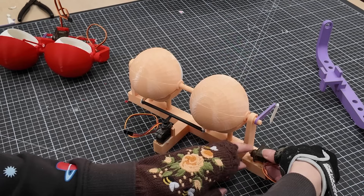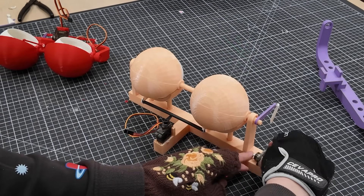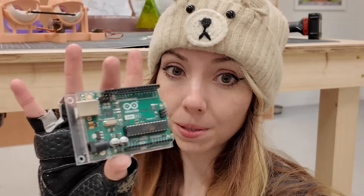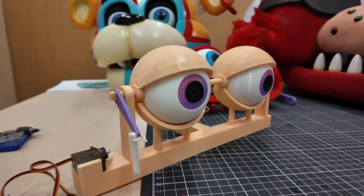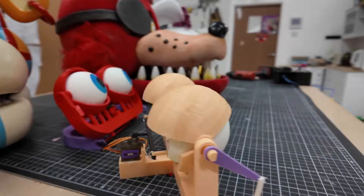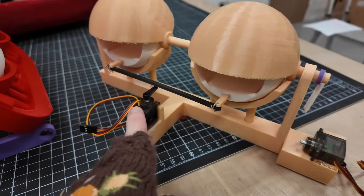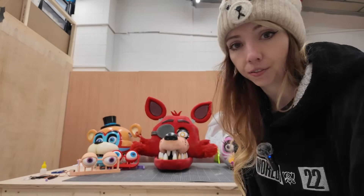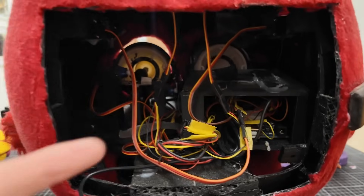That small change made all the difference — now the entire suit is comfortable even for a weakling like me. With the servos in, all that's left is to put the wires in and code up its brain. As you can see with these designs, there are just two servos: one controlling the blink and one controlling the X-axis, taking it left and right. Compare that to Foxy — it's a completely different story.